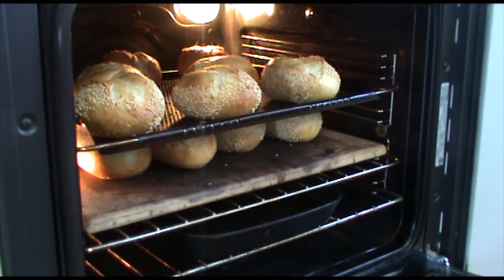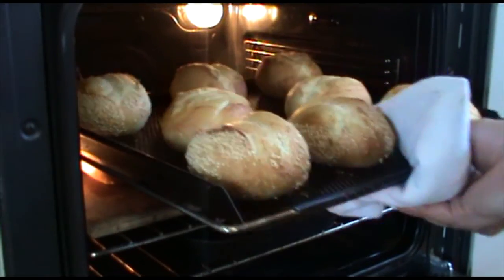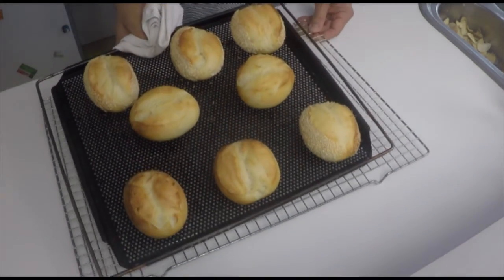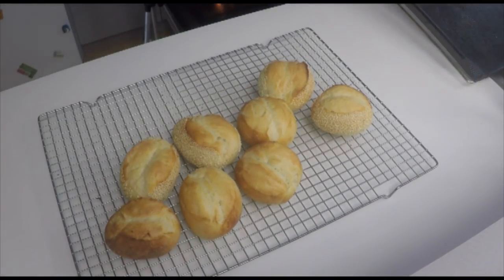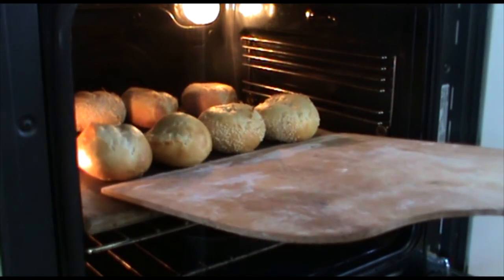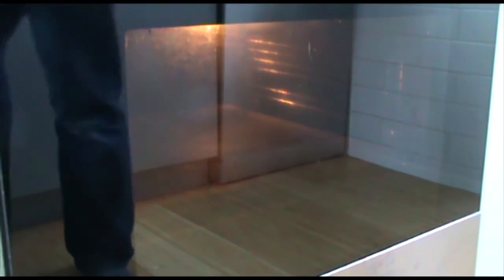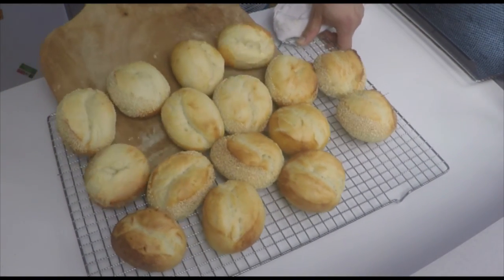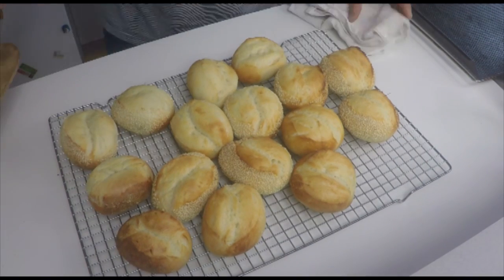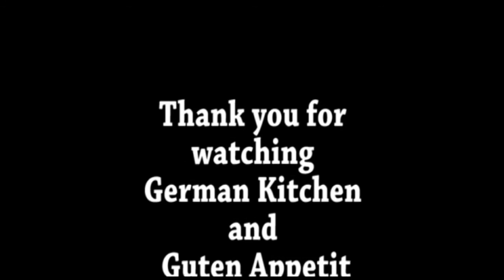Our bread rolls are ready. I'll take them out, including those from the stone.